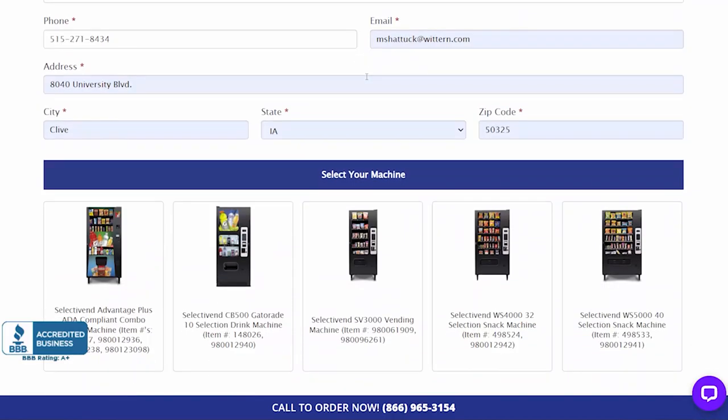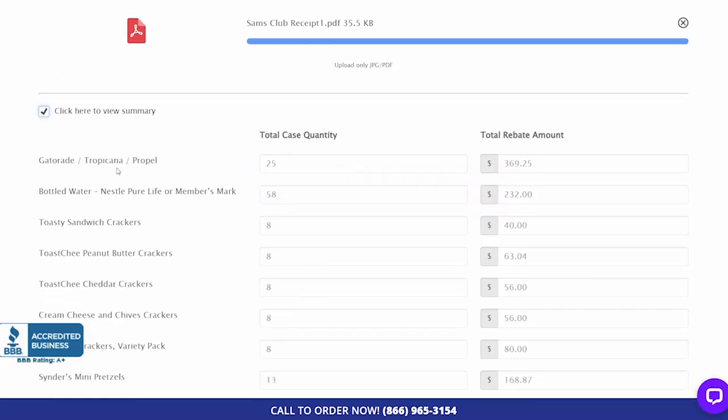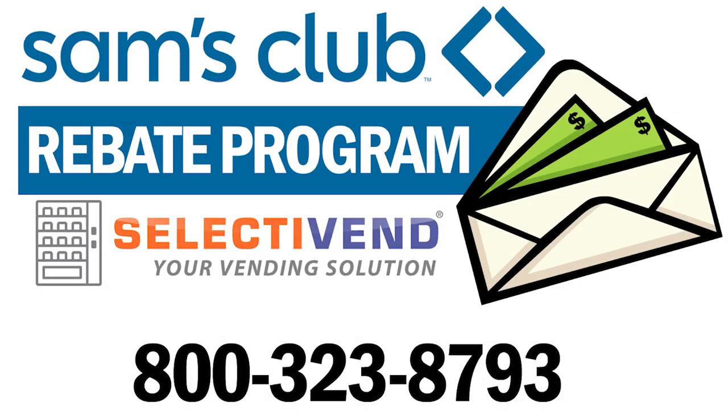Just go online and fill out the necessary information from your purchase and we'll send a rebate check covering the cost of the qualified Sam's Club products. For more information, call Selective End today at 800-323-8793.